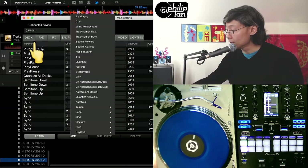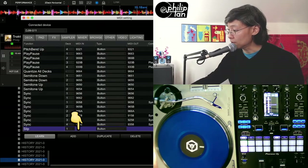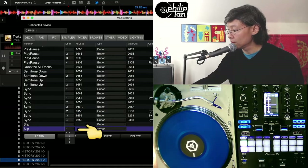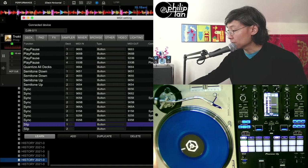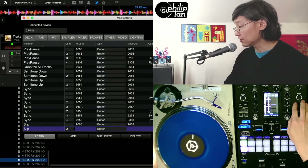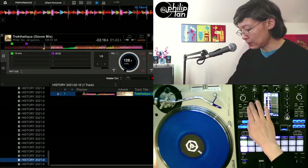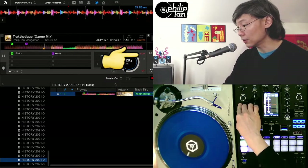This now allows me to create a mode on the Deck panel and call it Slip Mode — one for the left deck and one for Deck 2, my right deck. I'll click Slip, make sure Learn mode is on, and press the Back button. Now I'll press the Back button on the right. And that's it — turn off Learn mode. Now every time I hit the Back button on the left, Slip goes on and off.